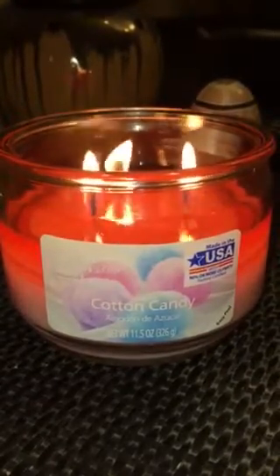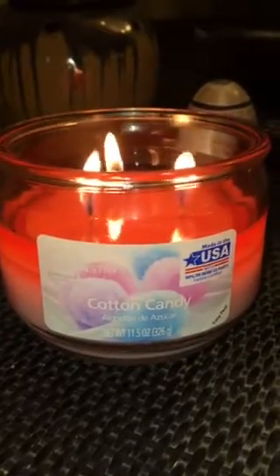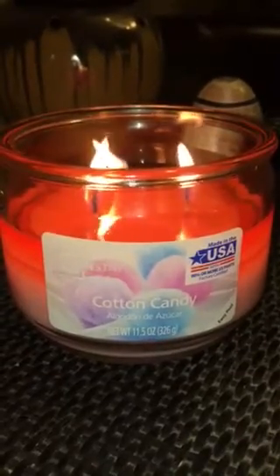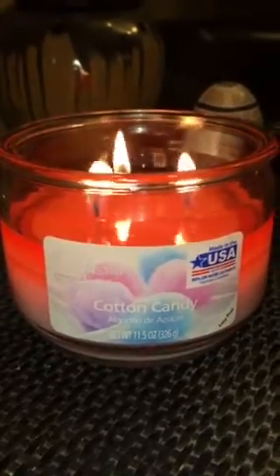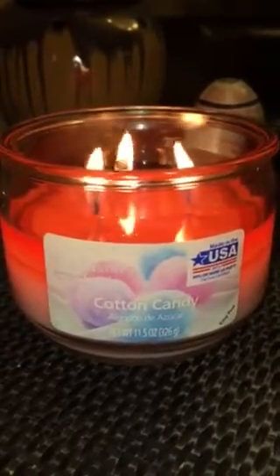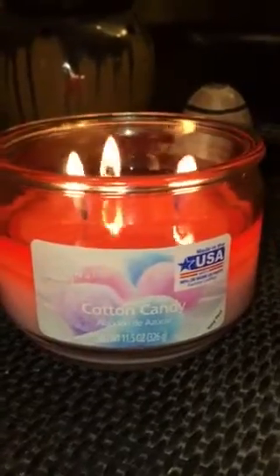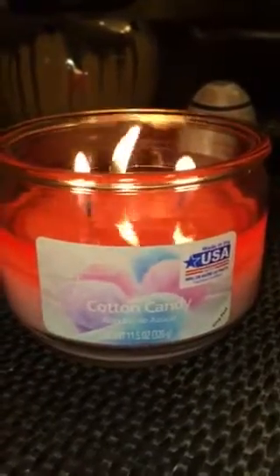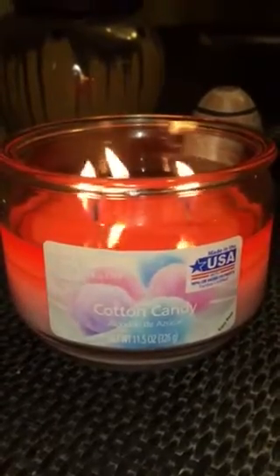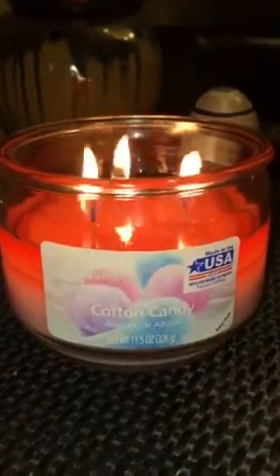The scent I would probably rate a three or a four, and that shouldn't be surprising to anybody — I've heard that it's been fairly light for people. It's not one that if you walk in the house after a long day you're going to smell and go 'oh, that's the cotton candy.' It is a nice candle to maybe layer with something else, and to be totally honest for two or three dollars it's just kind of a nice ambiance candle if you wanted to peel the label off.